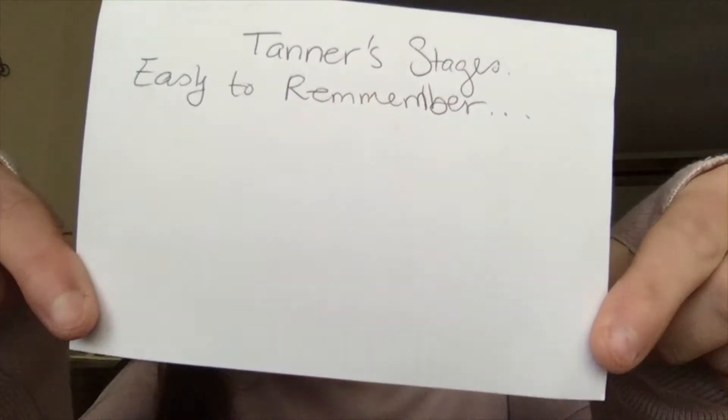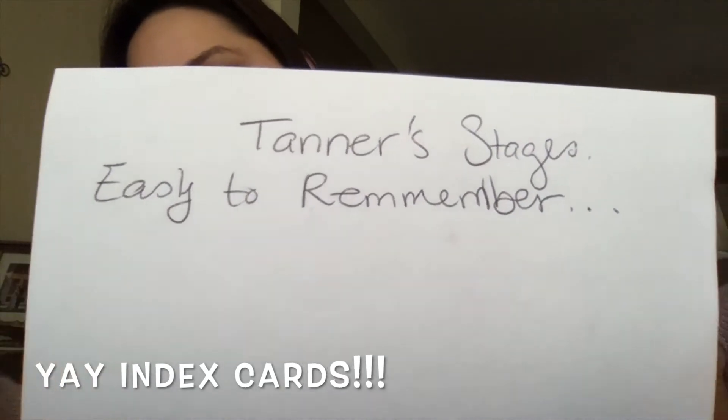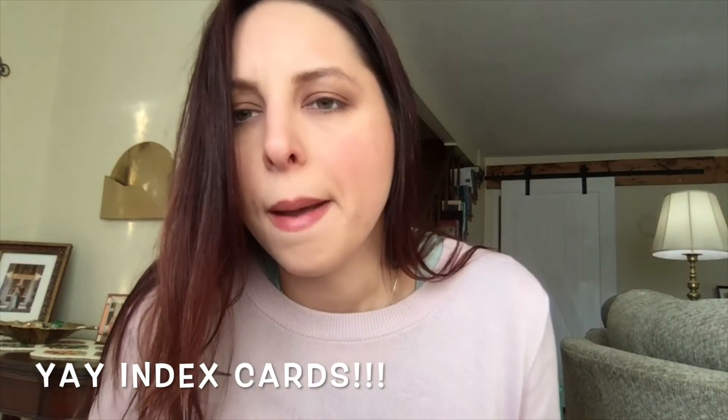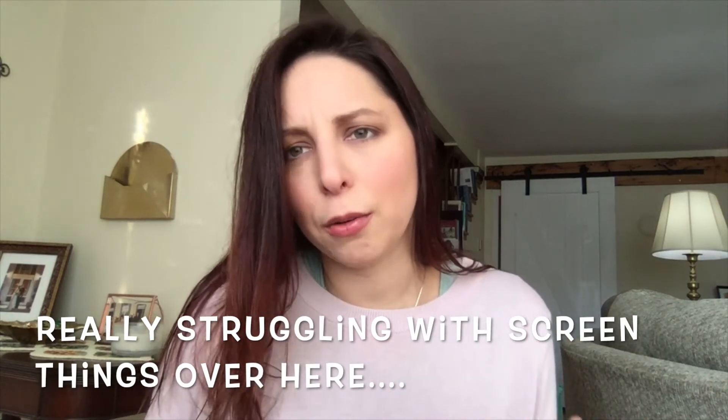I'm going to give you my little index card — yes, Tanner Stages easy to remember. I wrote it on an index card because I wanted to make this as quick as possible. I didn't want to have to pull up anything. I could type it out and do a screen thing, but I'm not really that great at it and I'm still kind of getting used to this.